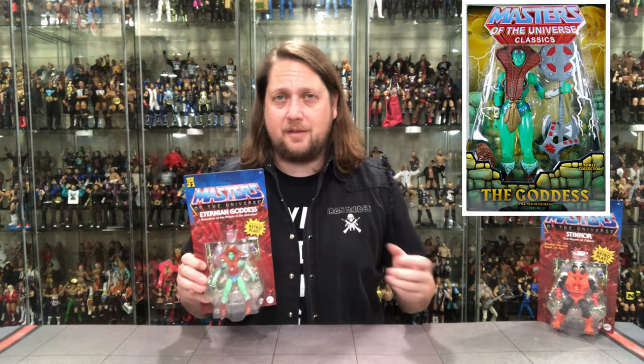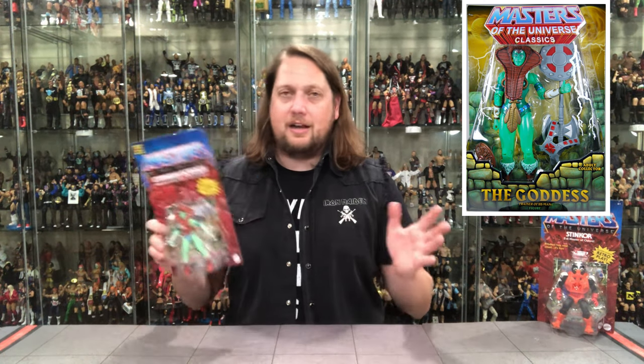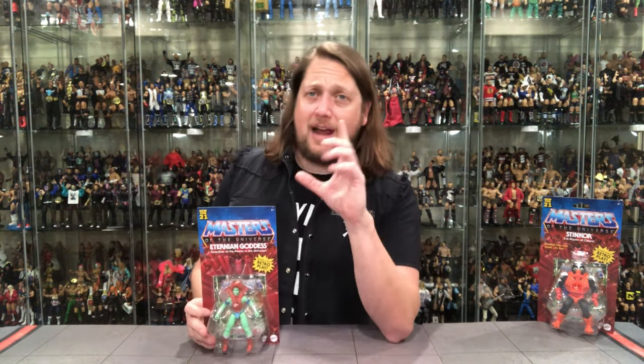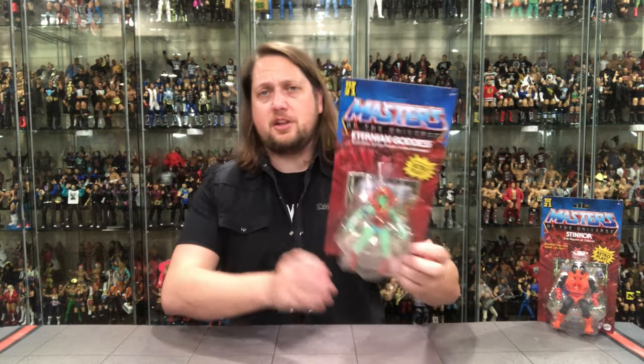I do have the Masters of the Universe Classics version of the Eternian Goddess, but I don't touch it because the transparent plastic on that figure is very weak and very prone to breaking. I put it away and I'm never touching it again until I move — that's my rule. I'm not going to compare that one because I'm too scared I'll break the plastic. So we'll compare it to the Teela Origins figure instead.